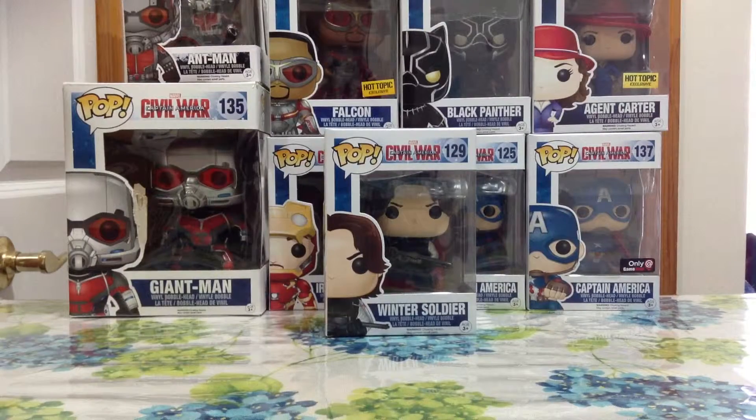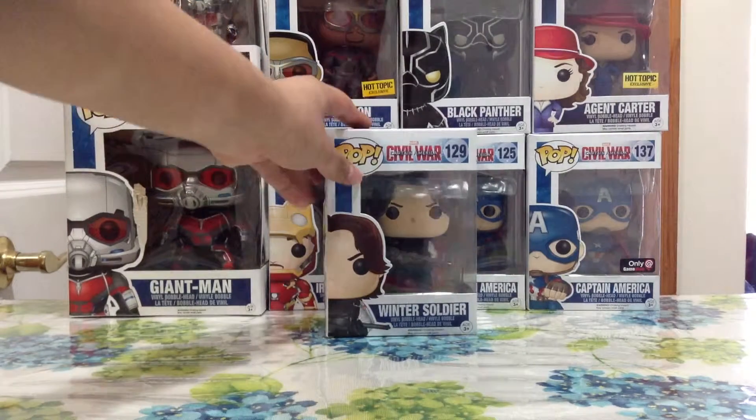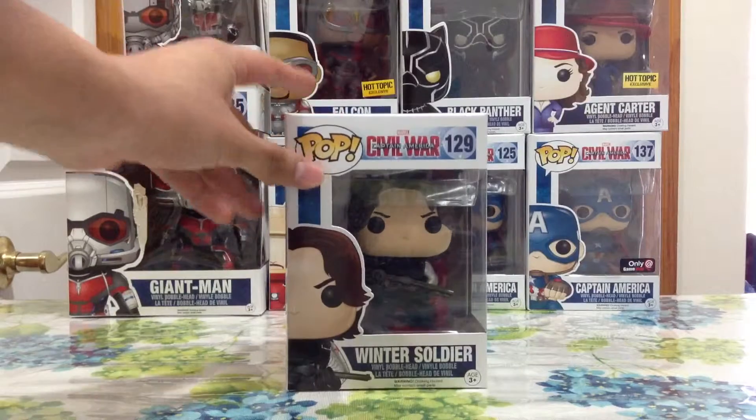I've been looking for him at GameStop, at Toys R Us, at Target, at all the places where they sell pop figures. I couldn't find him until two days ago. I finally found him and I was like, I have to buy him. So I got him guys, and I'm pretty happy and pretty excited that I got him.